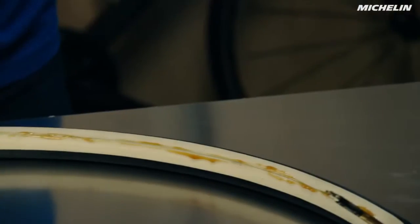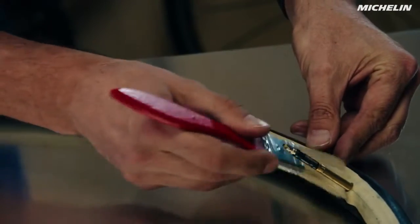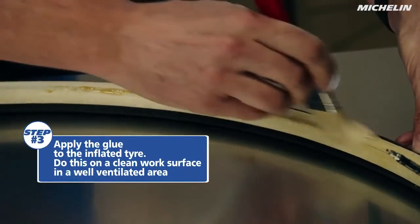We'll put a thin bead around the tire, then take our paintbrush or glue brush and start to spread that out, making sure that it's not too thick in any one place but that it also has a good contact patch with the fabric part.